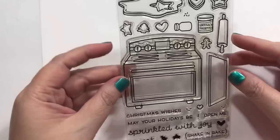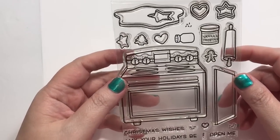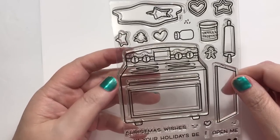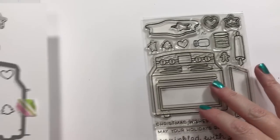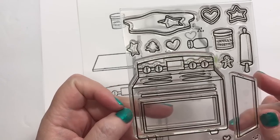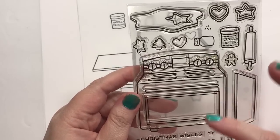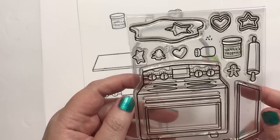So I decided to do a metallic oven card and make it look all metalized — if that's a word. We're going to use this Sprinkled with Joy set by Lawn Fawn, and this is actually going to be a card for my friend Amy. She was really excited when I got this set probably a year or two ago. I promised her a card and then I did not deliver because I was afraid of this set somehow — it was just a little overwhelming. It opens, and that freaked me out. So today I'm going to conquer my fear and conquer the oven.